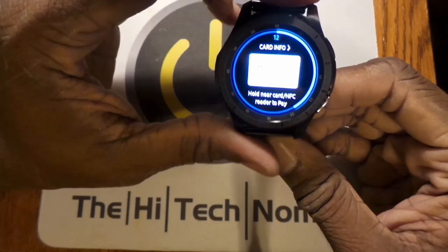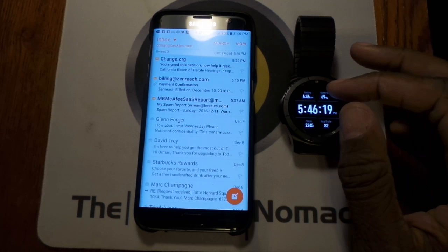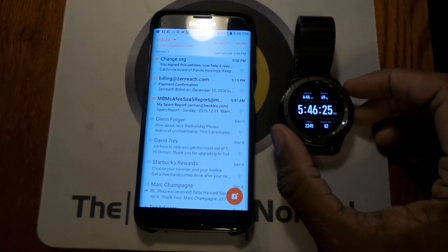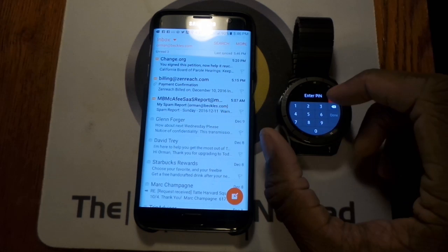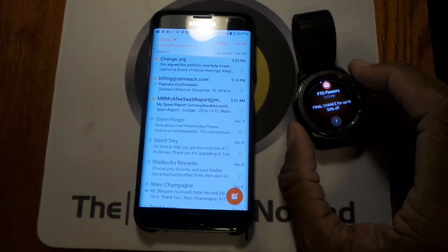Number nine is real email deletion. On my previous Gear watch, I would get notifications about emails, and when I deleted the notification it was just a notification — the email would still stay on the phone. However, with the Gear S3, when I actually delete an email, it stays deleted.